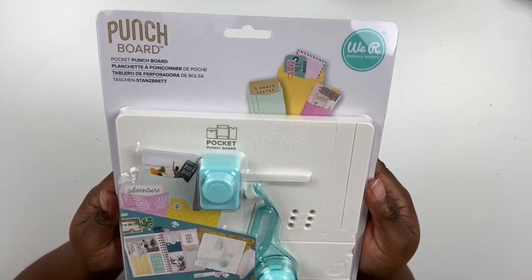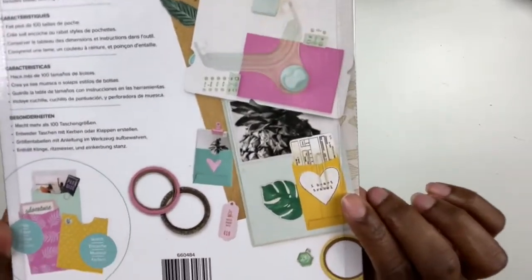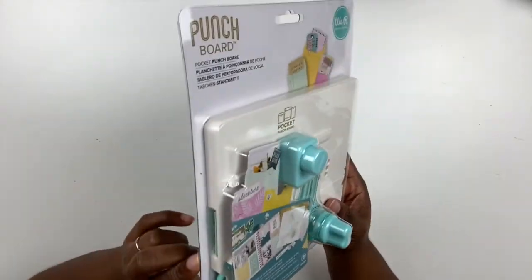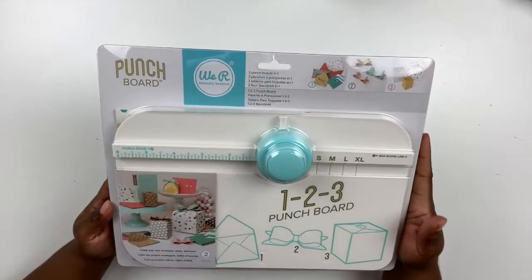I also picked up the We Are Memory Keepers pocket punch board. This is something I've been eyeing for a while. You can make your own pockets using this punch board for hidden journaling, to hold tags and memorabilia. You can create them to put gift cards in and give them away as part of a card — just all kinds of fun things you can do making your own pocket envelopes.